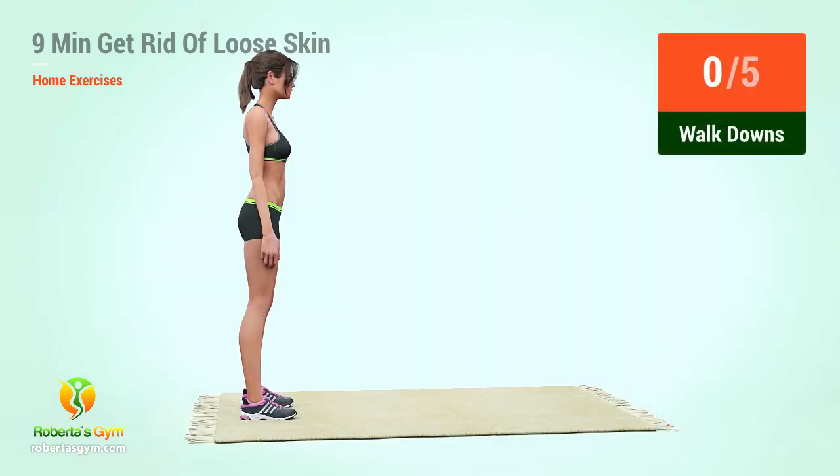Up next, walk downs in 5, 4, 3, 2, 1, go. Go!